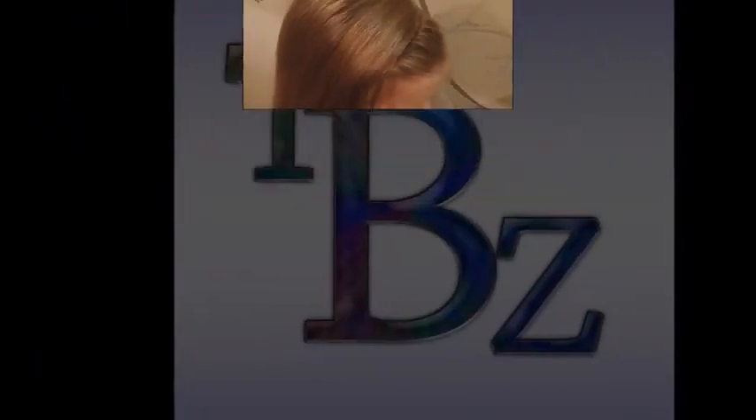Thank you for watching. We are glad you joined us — see you next time, bye!